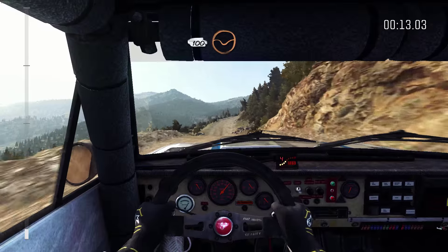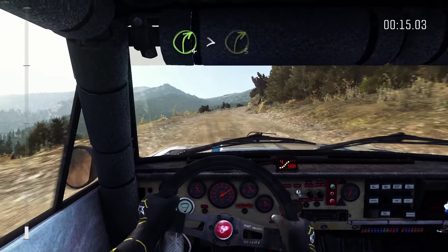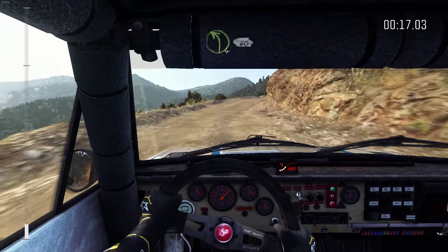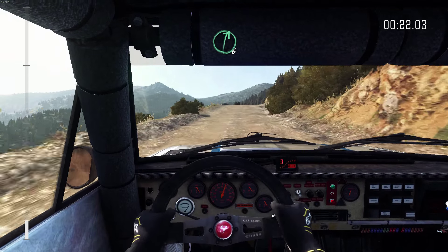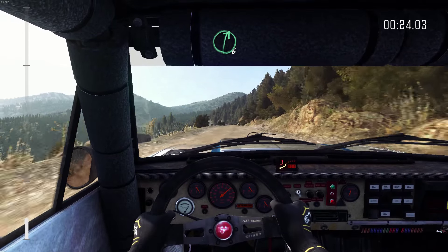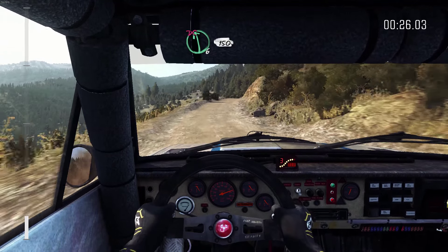100 through dip. Right 4 times 3. Left 4 half long, bad camber, 60. Keep mid over 2 crests, right 6. Left 6 don't cut, 150.